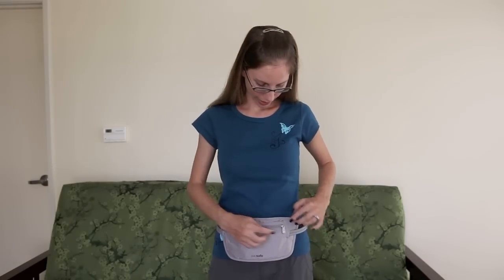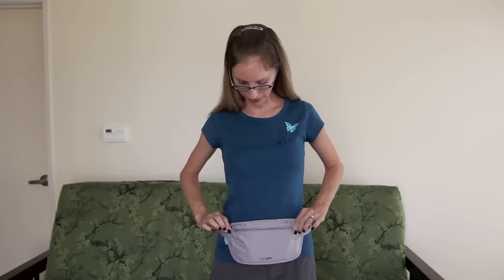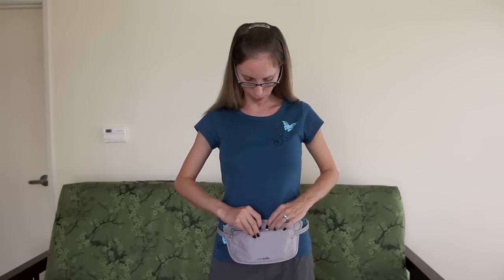The Pacsafe money belt has two compartments. On the smaller one, the zipper pull snaps into place, so in order to get into the pocket you have to unsnap it before you can unzip it. In the smaller pocket, I like to keep my debit cards, credit cards, and also my passport.